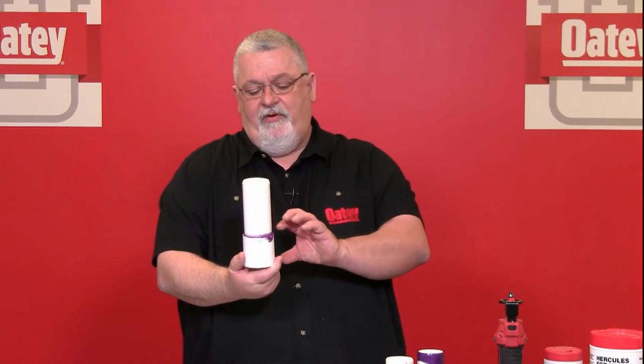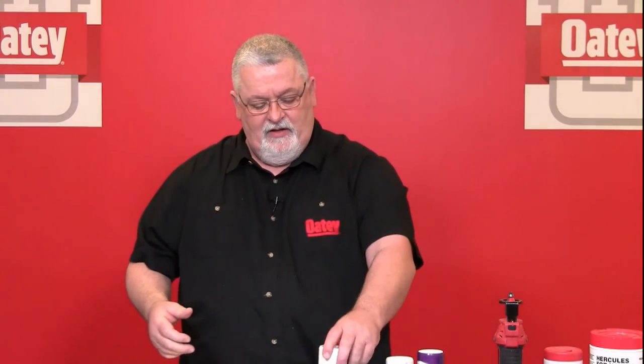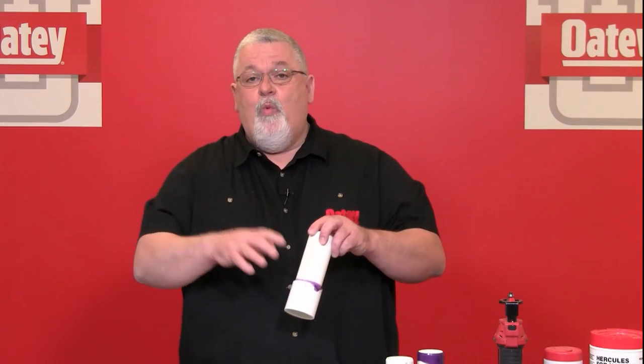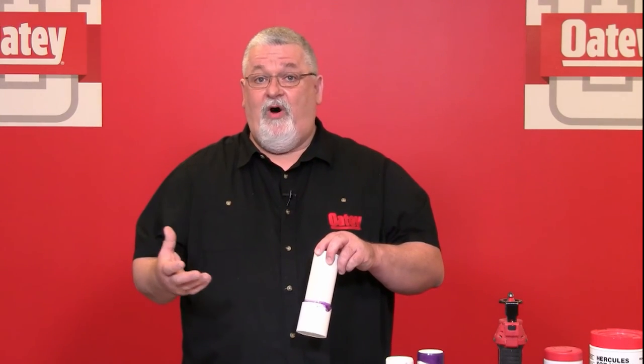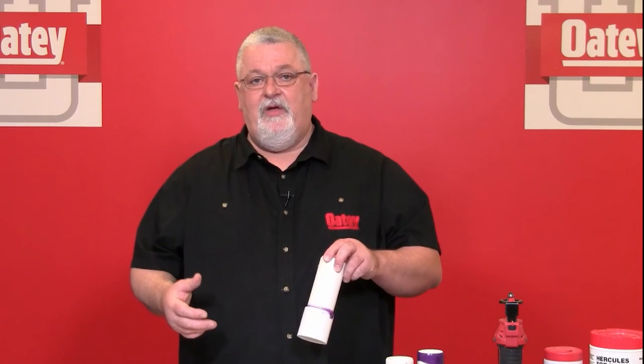The set time starts after assembly. Set time determines when I can move the joint around or add another piece of pipe to the system. It's completely different from cure time, which determines when I can pressurize the system to test it with water or initiate service. Those are two very different timeframes. We have literature online at od.com where you can find the cure times and set times at any time.